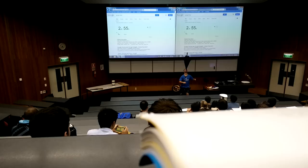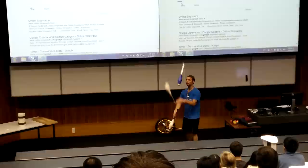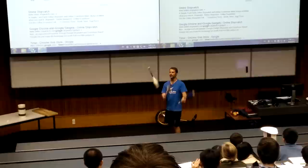Second trick: juggling. Clubs. You're not impressed, so we need to do tricks. Clubs under the leg, over there.